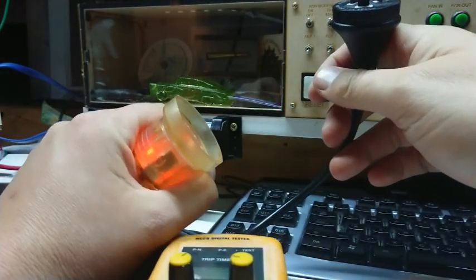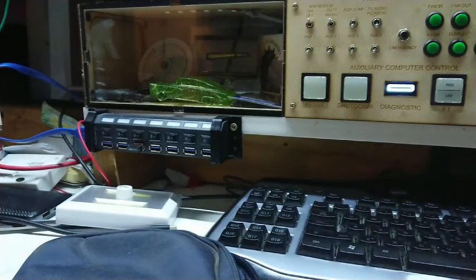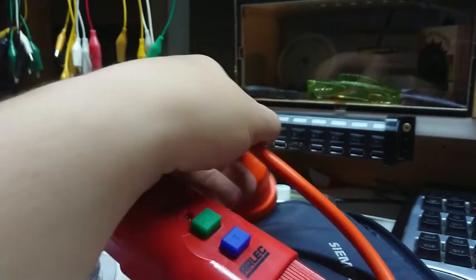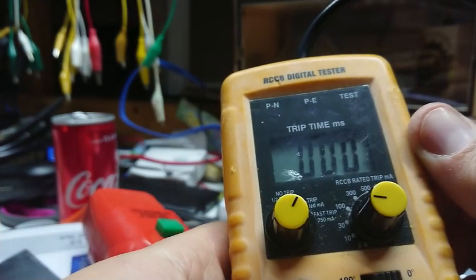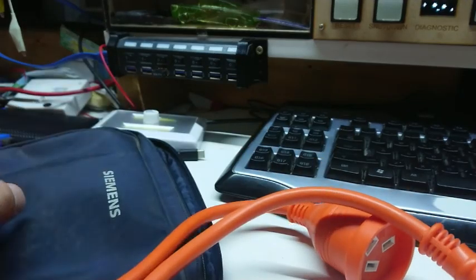Now we've established my tester works and that RCD works. I've plugged in the same power point with my 30-metre lead and the inline RCD — resetting everything, using the internal test which clicks and turns off, then running the trip tester. It's tripped both RCDs — in fact all three RCDs. So we're at a bit of a mystery as to why the generator doesn't trip the RCD.